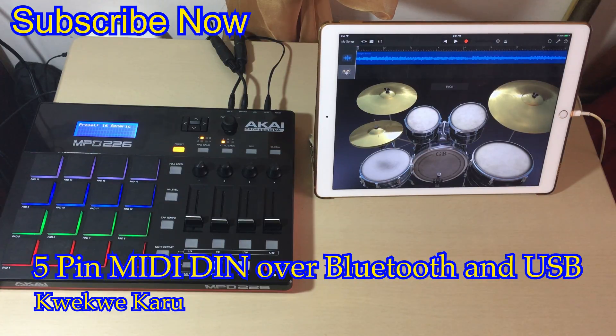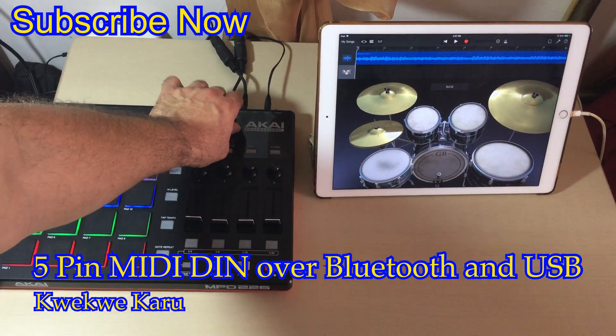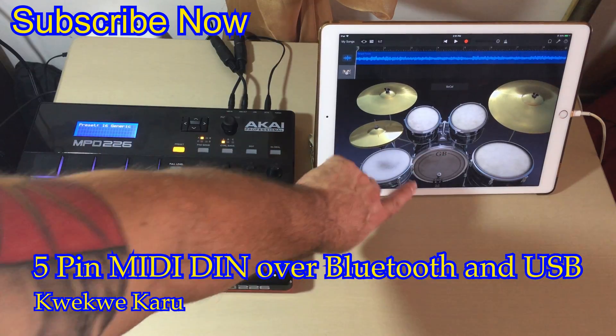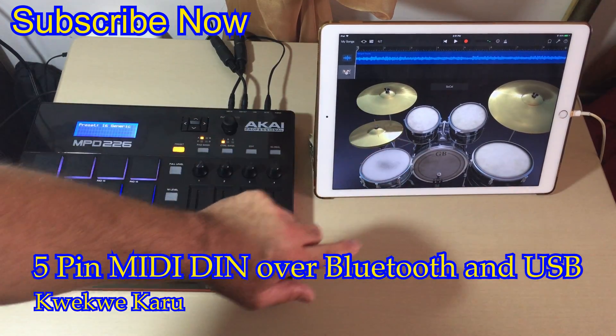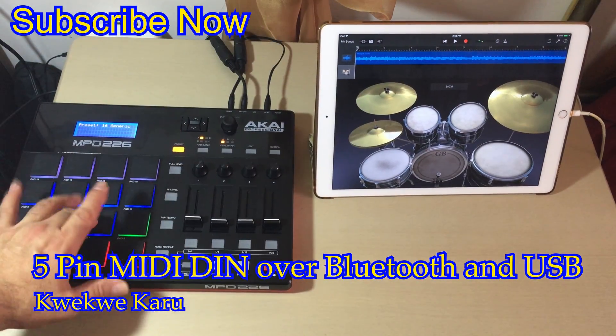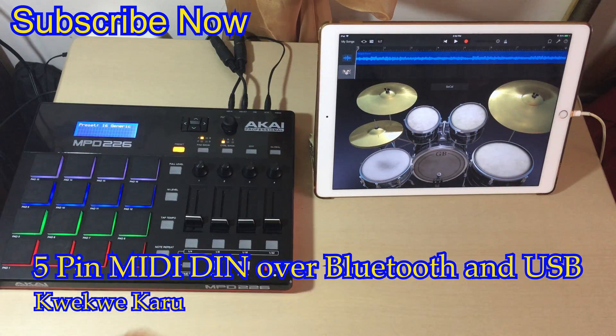So it's probably going to go back and I will most likely just get the Yamaha one for a few bucks more. It works, then it doesn't work — it's a very odd thing. I don't know if it's losing its signal or what. I'm not even going to bother testing any more devices with this.